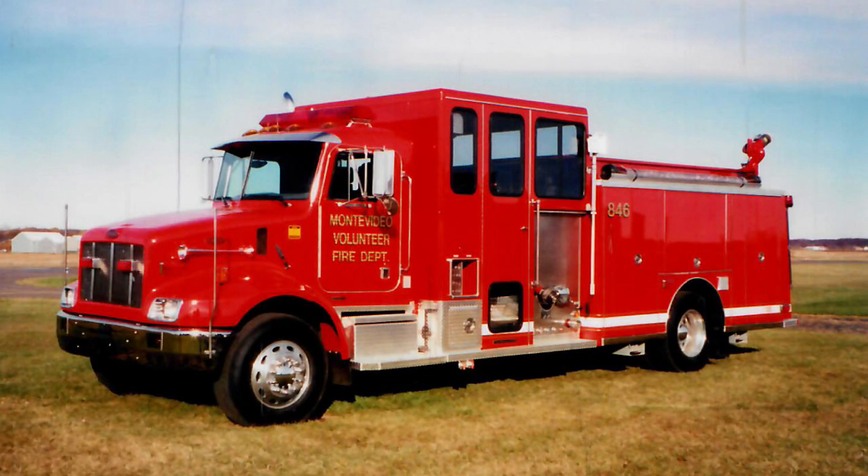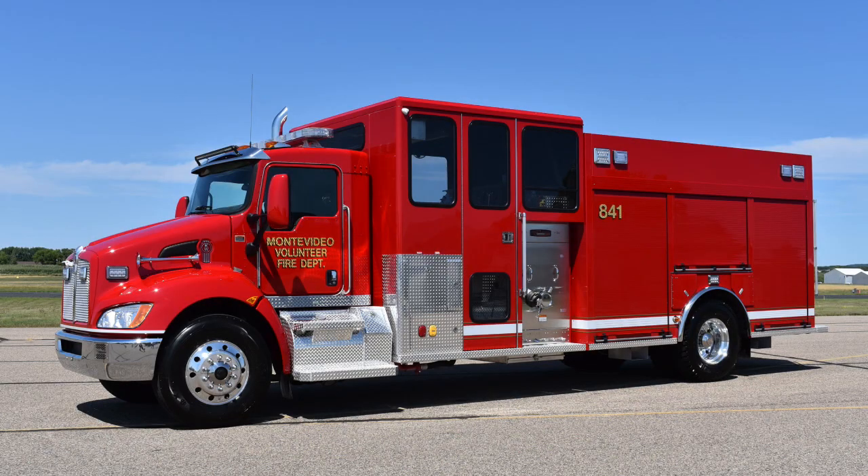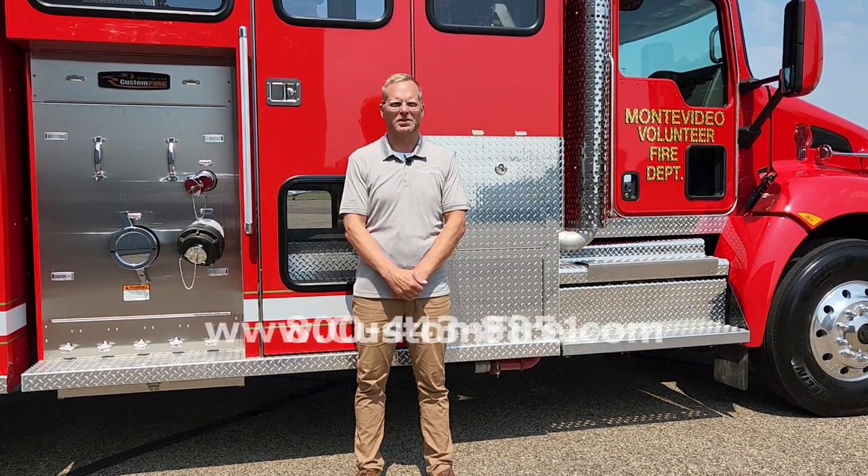Montevideo bought a full response pumper from Custom Fire in 1998 and since then they haven't bought another truck. This is their new one and they're excited to come back to Custom Fire for another full response pumper and we're happy to have them back. I'm Wade Carvita from Custom Fire — we appreciate the time you take to watch these videos. If you're in the market for a new pumper, rescue, or tanker, please look us up.